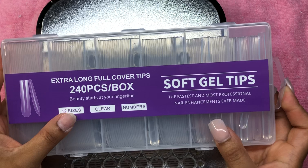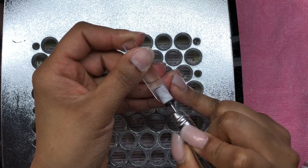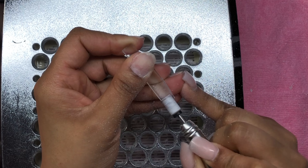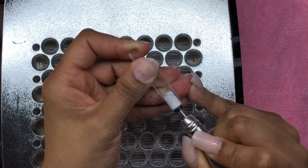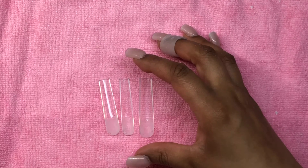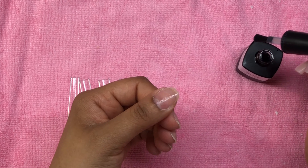What I mean by combo set is I'm taking these soft gel tips that I got from — you guessed it — Shein, and I'm doing my ombre press dupe kind of set. What I mean by combo is I'm applying these gel X dupe tips but I'm also using acrylic in this set.